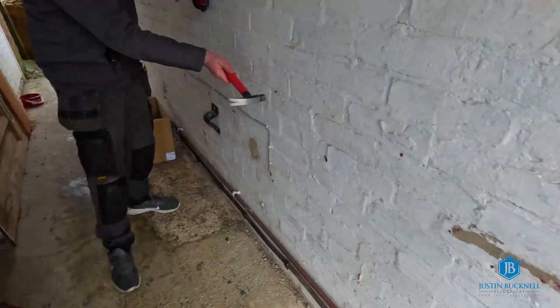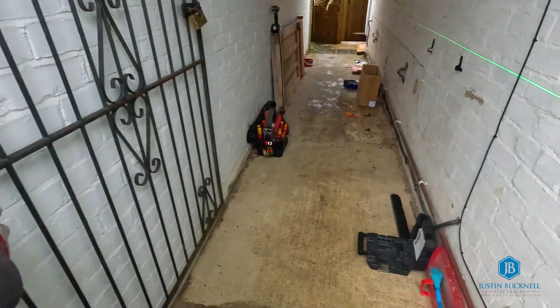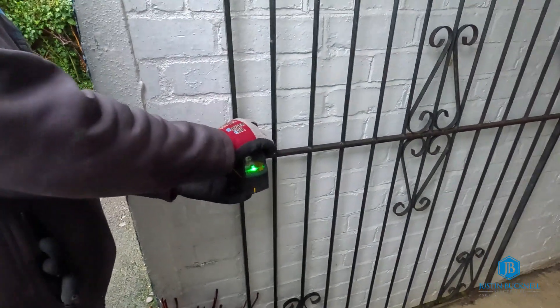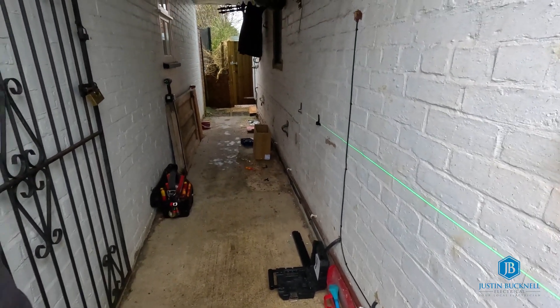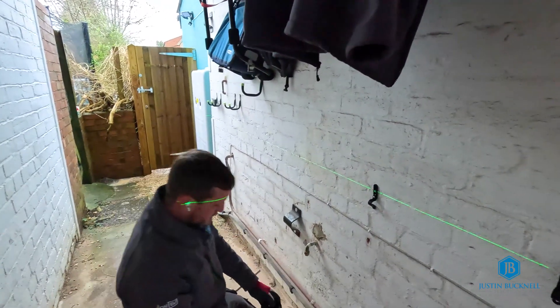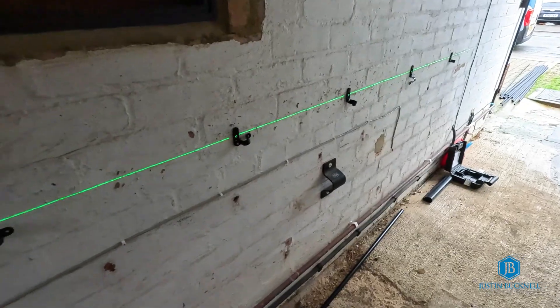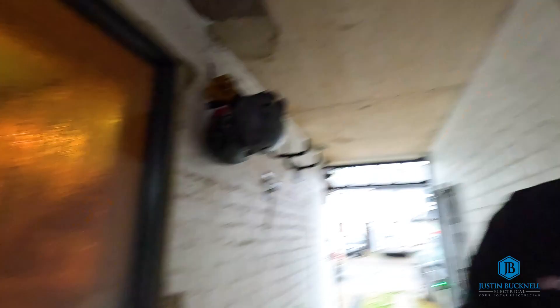As it's raining on and off, we're going to get the cover on, get this in the dry, and then start with the conduit containment going down here. Just getting the last few saddles fixed into place, and the next bit will be getting the conduit fixed up onto the saddles. Then we can think about running the DC cables through the conduit back through to the inverter.